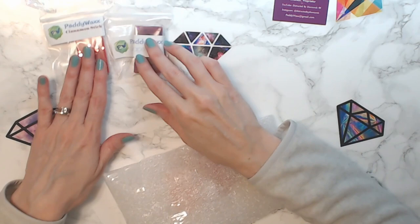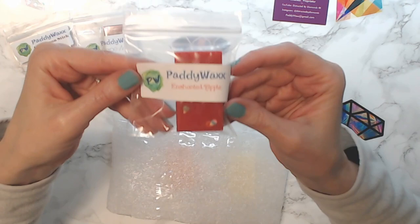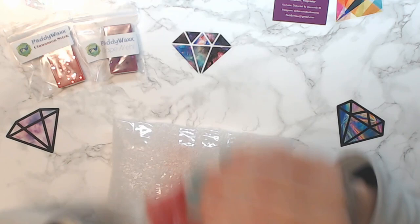So we've got cinnamon stick, grape knee high, and the other red one is enchanted apple. Yes — enchanted apple! I love apple anything.